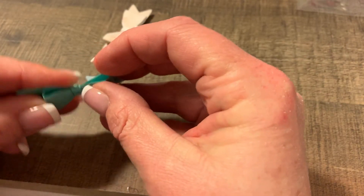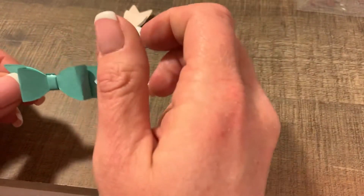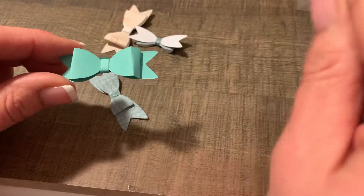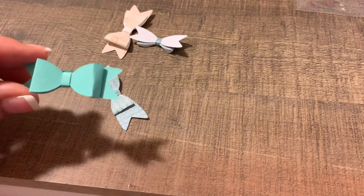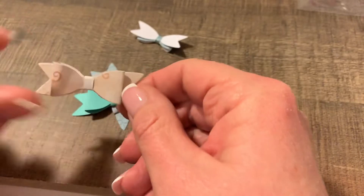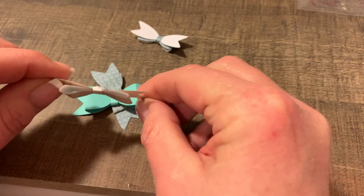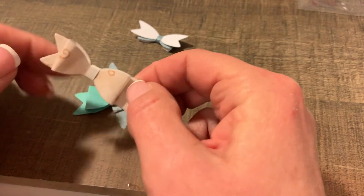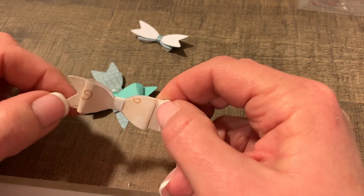It doesn't look nice like a bow. And I even tried to take my bone folder and, you know, curve it, and that didn't seem to work. So I did find that if I use thinner paper, it came out better — it's a little more. So I guess you've got to use thinner paper. And this is like a really thin cardstock.